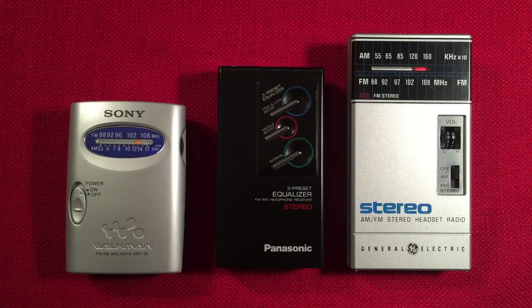Hello and welcome to Radio Waves by Todderbert. If you enjoy reviews, comparisons, and band scans of new and classic portable radios, then please subscribe and tap or smash that bell icon so you don't miss any future videos.